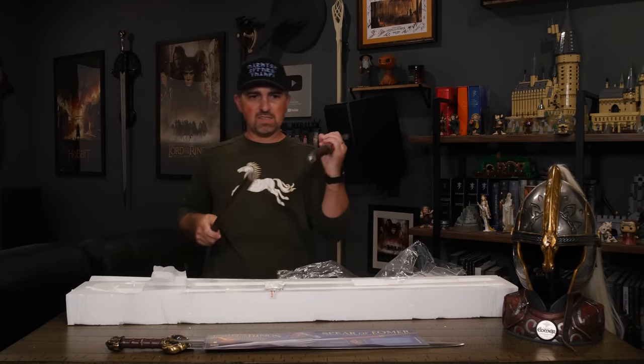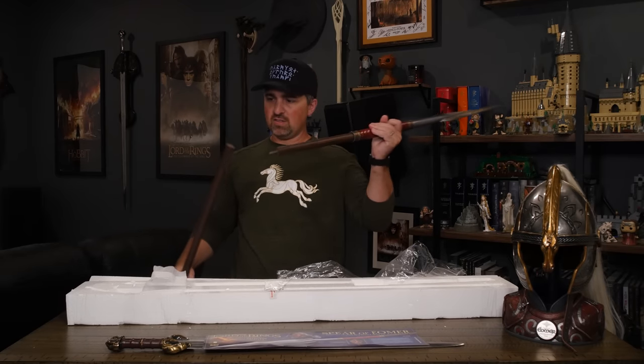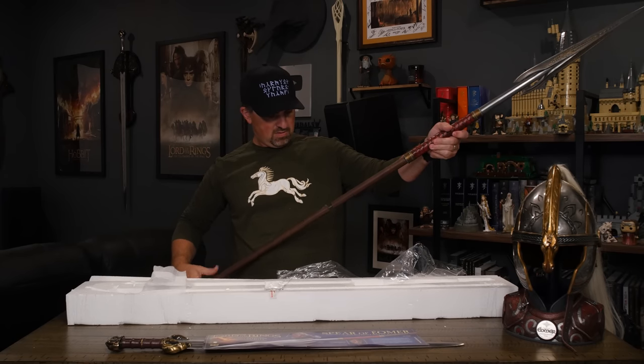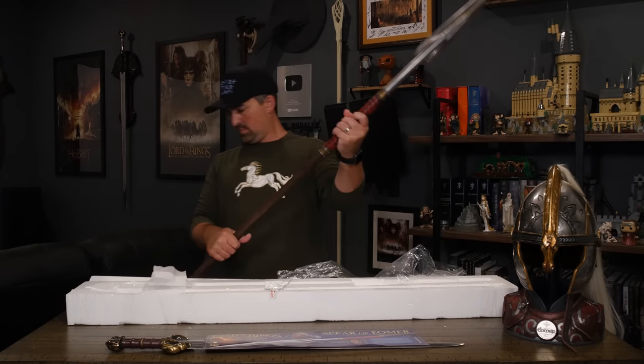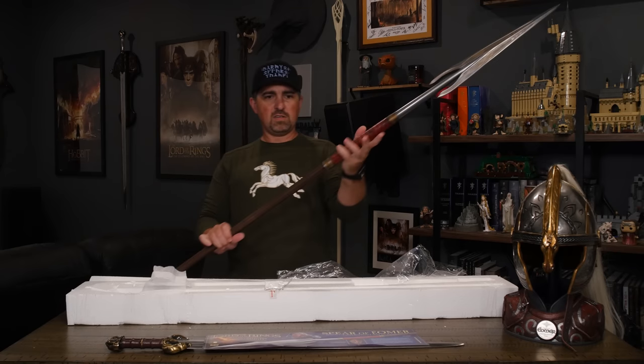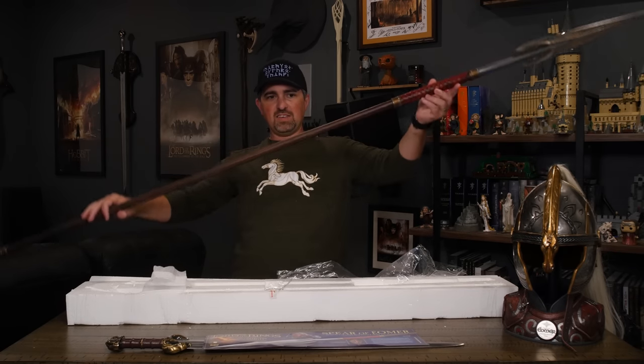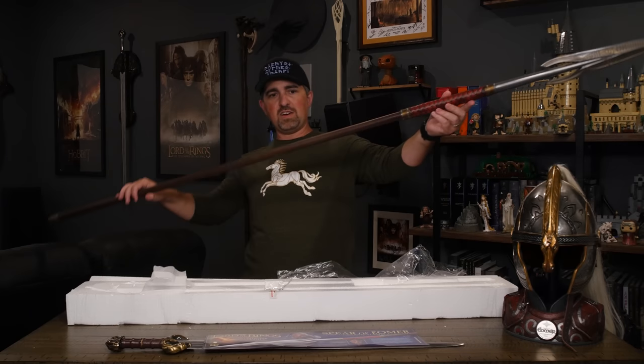The two pieces — it's got a screw on one end so these just screw together. There we go, an assembled spear. This thing is huge; I can't even fit it all in the frame.